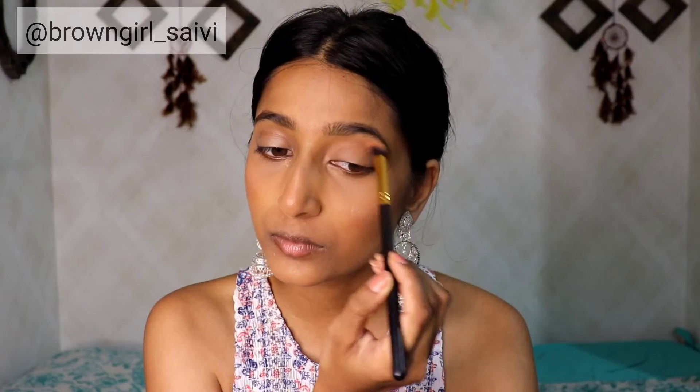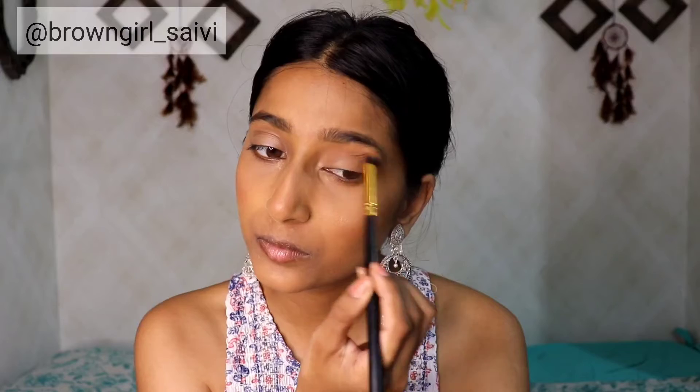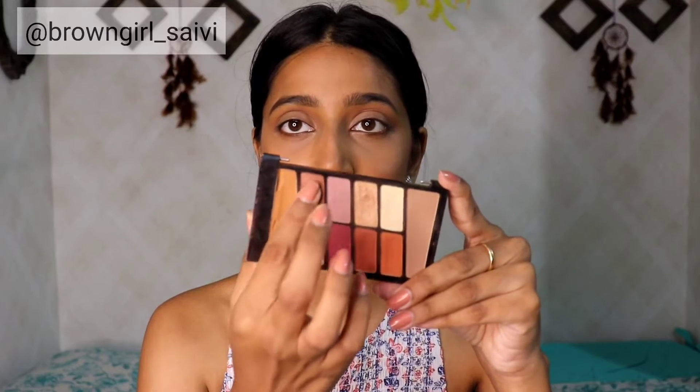Now moving to the eyes — I am going to take my favorite eyeshadow palette from Wet n Wild in the shade Rose in the Air. I am going to apply the cool tone brown and warm brown shade in the crease. Then I will take the bronze shimmer eyeshadow and apply it all over my lid. It gives a very beautiful look. I am going to apply a little bit of highlighter on my inner corner and brow bone.